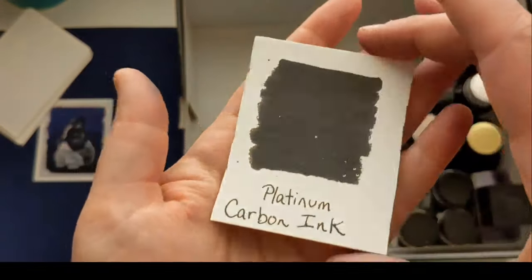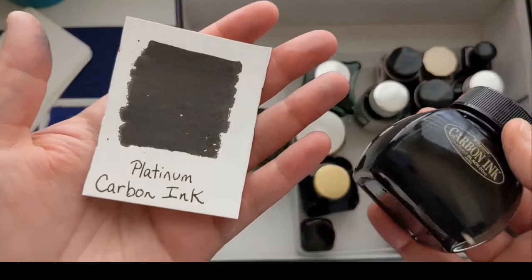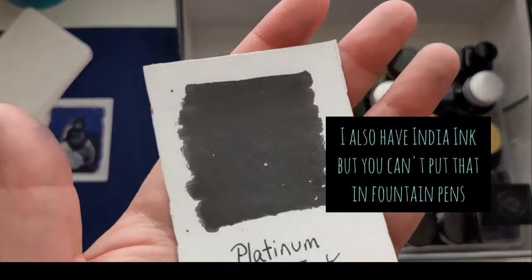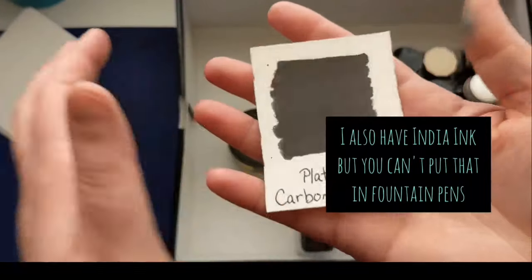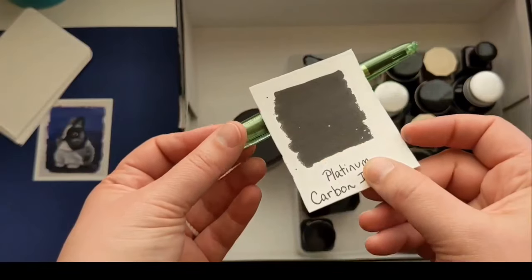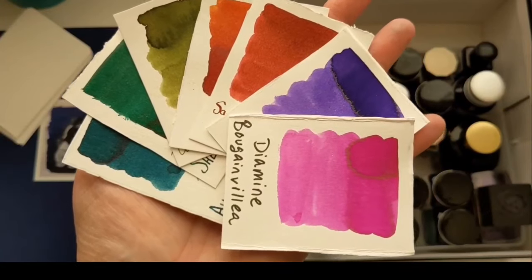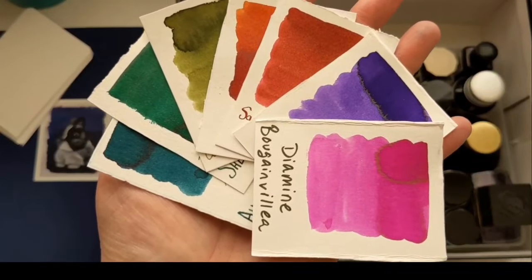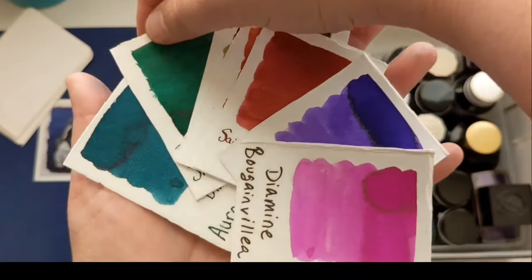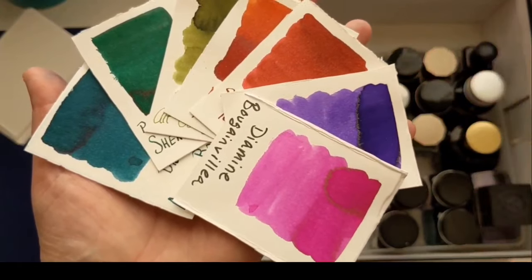Quickly, because it's not like a super fun or exciting one, but this Platinum Carbon ink is my permanent black ink. This is what I use all the time — you probably see this in most of my videos. It's in this fountain pen and I sketch with it. These are my Can't Live Without inks. The Platinum Carbon too — that's a given that I need a permanent black ink, but it's not exciting.